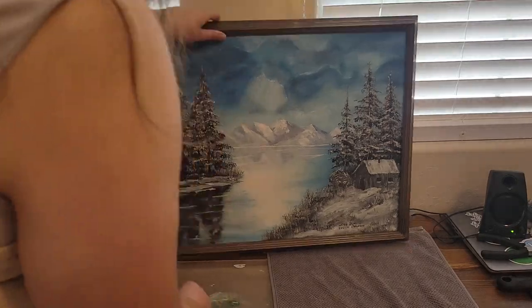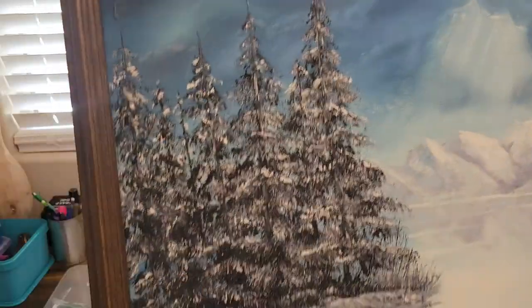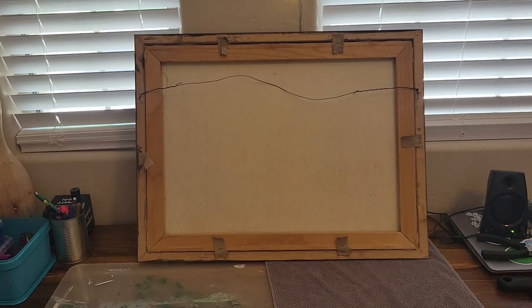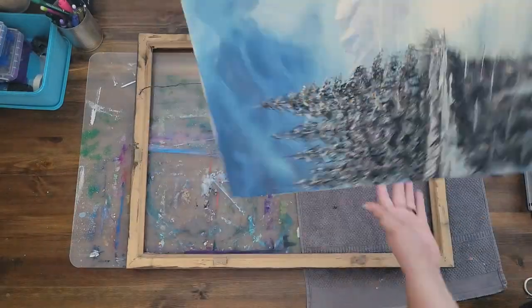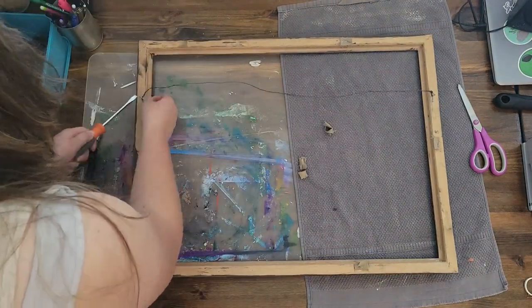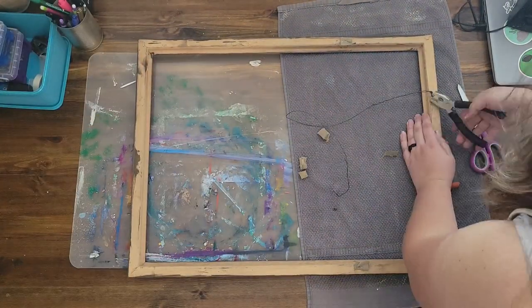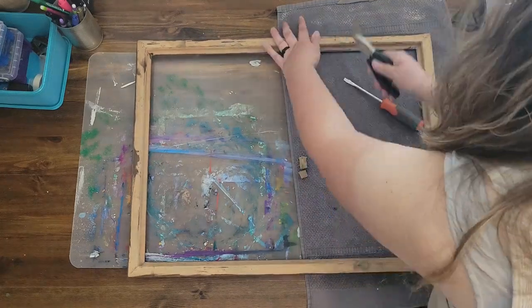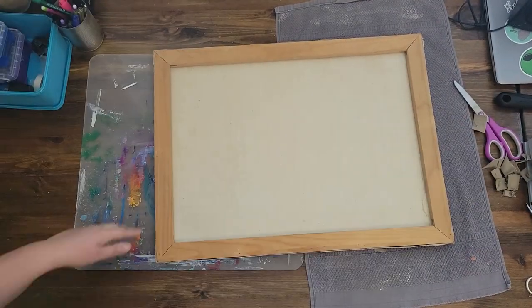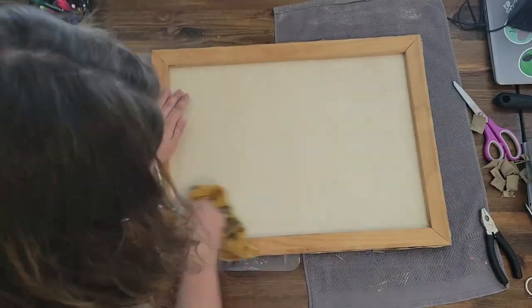I am taking an old framed oil painting by Luella Johnson and turning it into a new piece. The canvas is 18 inches by 24 inches and is attached with staples and fabric straps. I separated the canvas from the decorated frame by cutting the straps, then used a flathead screwdriver to pry up the staples and a plier to pull them out once they were lifted enough to grasp.